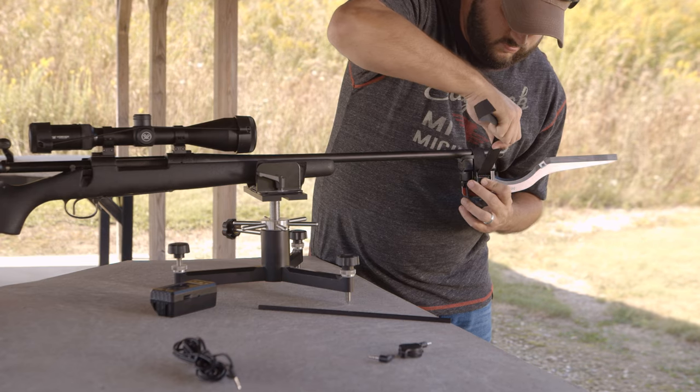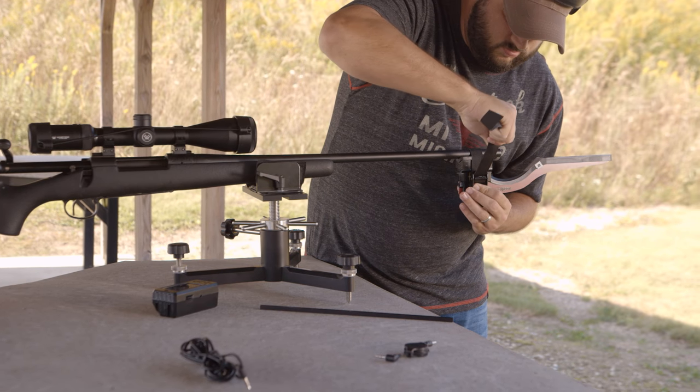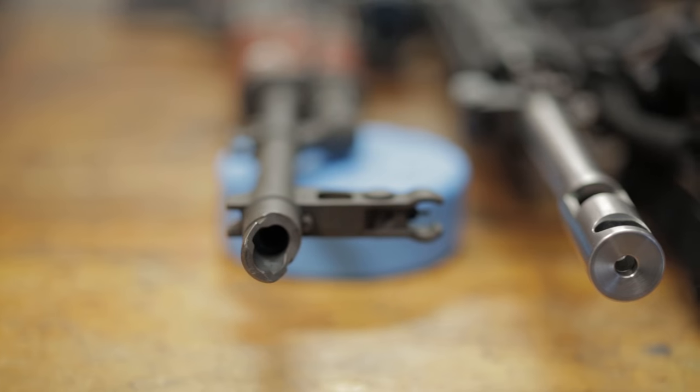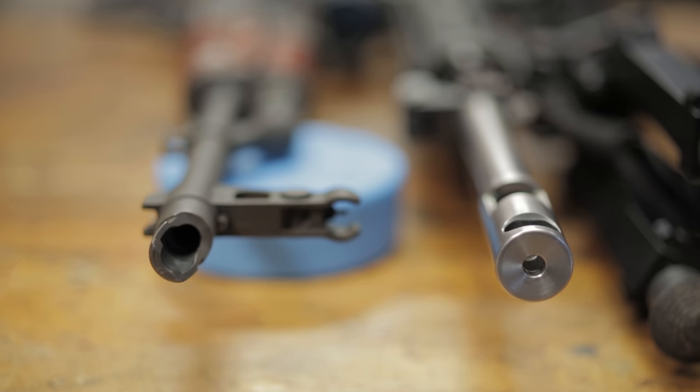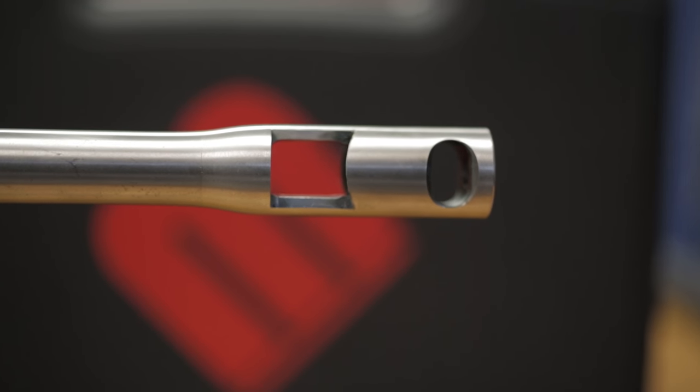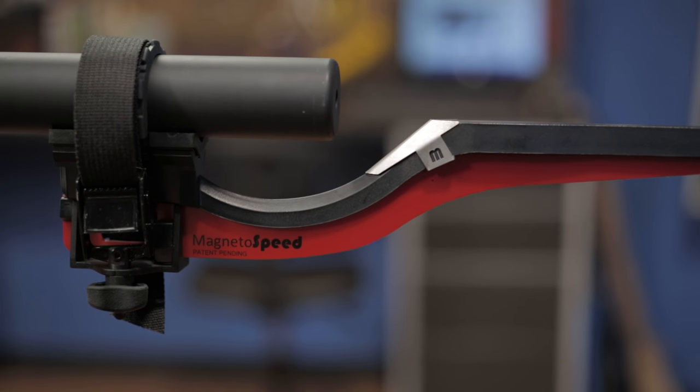In a few minutes, the MagnetoSpeed Chronograph can be attached to almost any firearm and yield accurate and reliable ballistic information. The V3 is compatible with barrel diameters ranging from one-half inch to two inches and muzzle devices as large as two and a half inches and up to three inches long. It even works with suppressors.